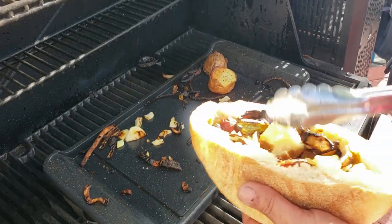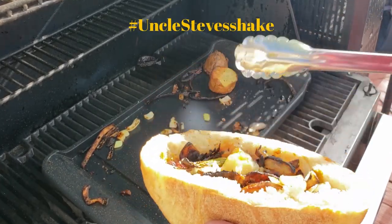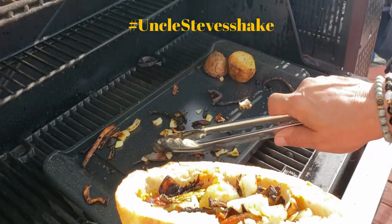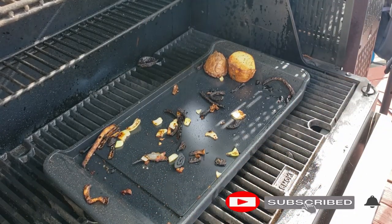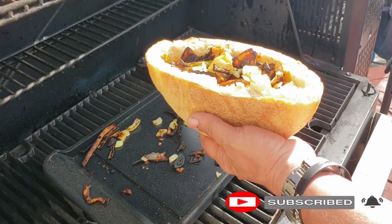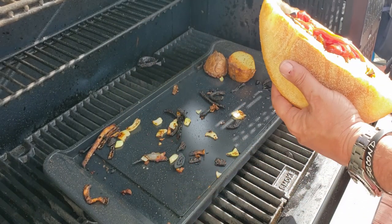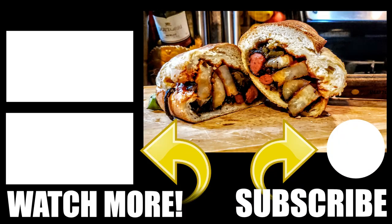The first three people to hashtag a comment 'Uncle Steve Shakedown' in the comments will get a free rub sent to them — USA only, apologies, shipping would be too much. Hit that subscribe button, ring that bell, and go make yourself a Jersey style Italian hot dog because they are definitely worth it. I'll drop a couple links here, go check those out, and we'll see you there.